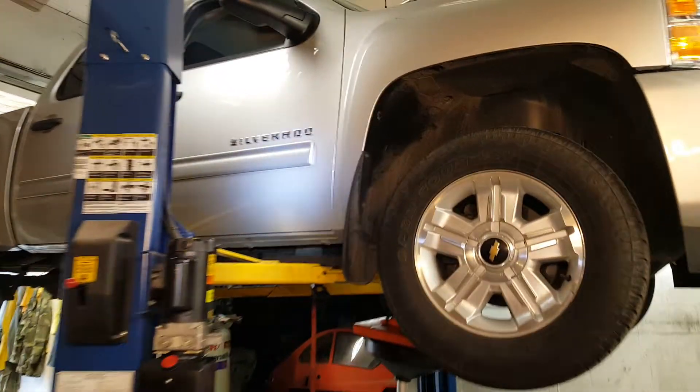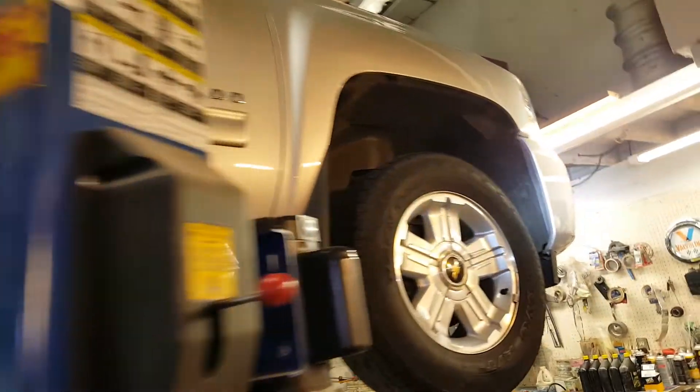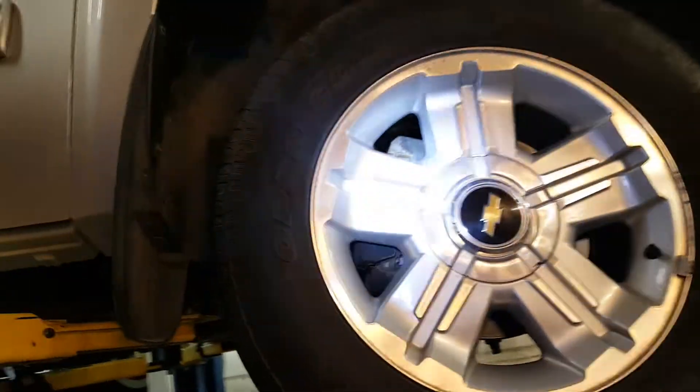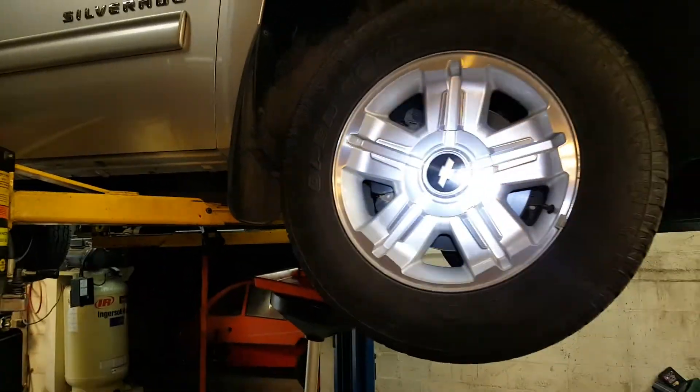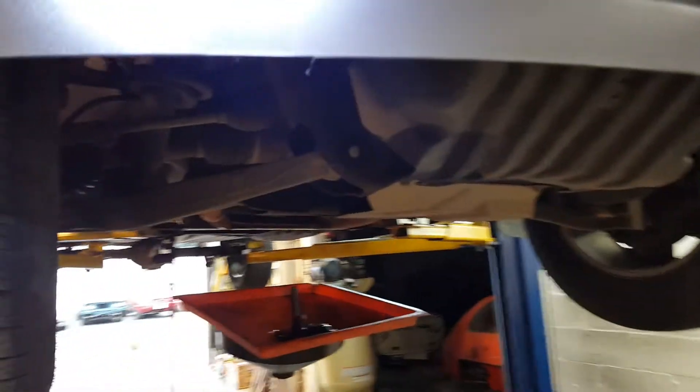Normally I try to video and highlight unique vehicles. This is not a unique vehicle — it's a very common vehicle, a very great vehicle. A lot of people have them. But I've got to show you something that is kind of a tip and a trick that you will really like, because this frustrates me and I'm sure it frustrates other people.